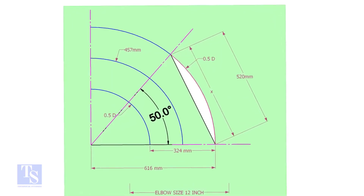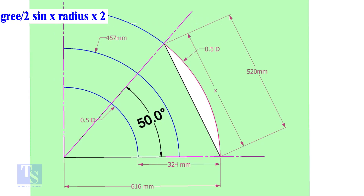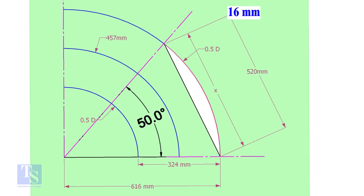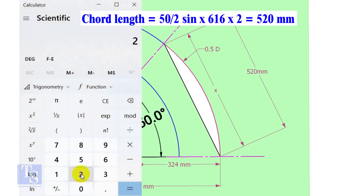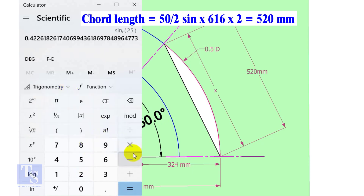Let us calculate the cord length for 50 degrees of the outer arc. Cord length X equals sine of half-degree multiplied by 2 times the radius. Here the degree is 50 and the radius is 616mm. Cord length equals sine 25 multiplied by 616, multiplied by 2, equals 520mm.